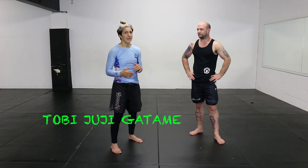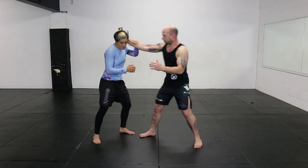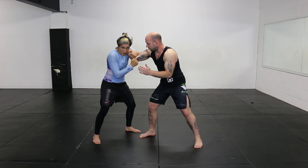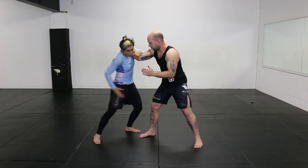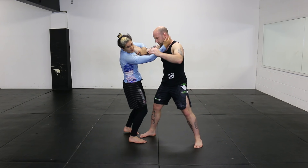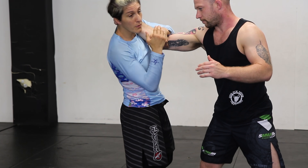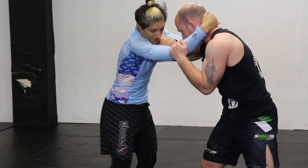This one is the flying arm bar technique that he uses to take someone down and literally break someone's arm. From this position where they're locked up, I'm looking to attack this arm. I'm going to throw my leg underneath the armpit and as I'm going I'm twisting and turning this way. You'll see my left leg come over the top and we land in the classic arm bar position here.